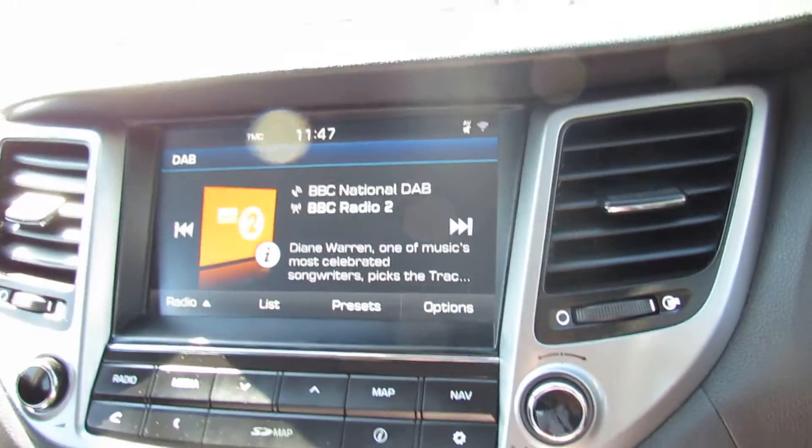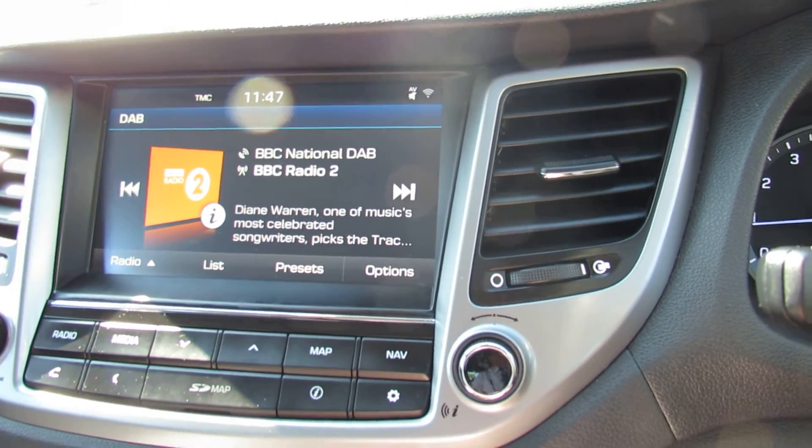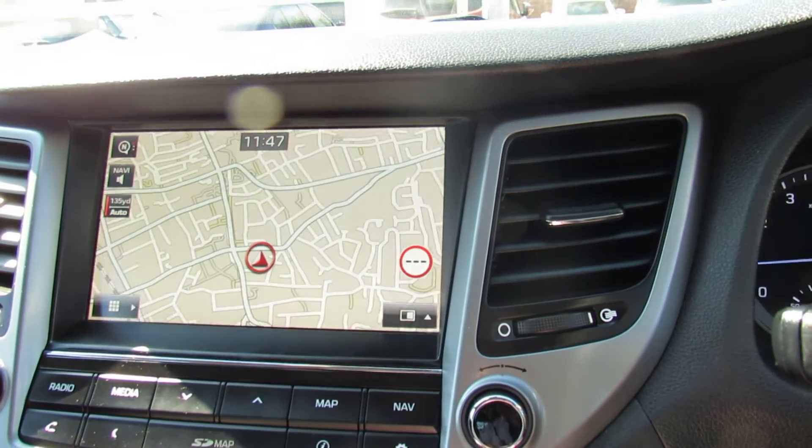Let's show you the media center. At the moment we've got it on DAB radio and that's where you can stream your music. We can also get our satellite navigation up - there you go, there's the sat nav.